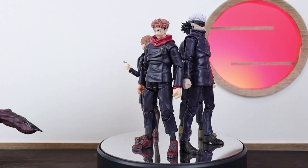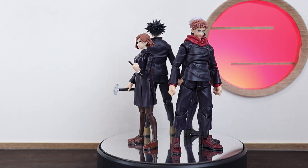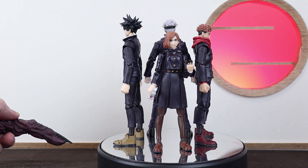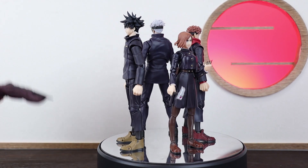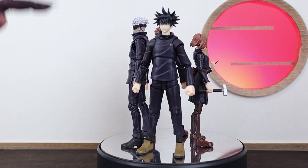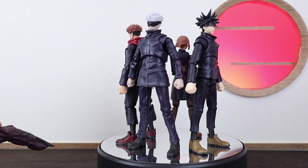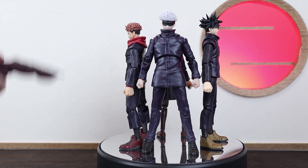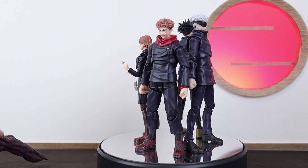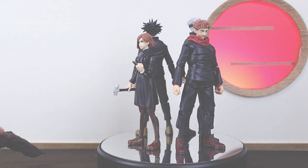We've got all four figures out for a size comparison. Going from the tallest: Gojo, then Megumi, Yuji, and then Nobara. The overall sizing and scaling for all four works pretty well and feels pretty accurate to both the manga and anime. All four figures together look amazing — the blue colours and the subtle differences between them despite wearing basically the same uniform. The gold highlights on Megumi and Nobara, the difference in shoe leather colours, Yuji's red hood, and Gojo's slightly lighter blue all make them slightly different while remaining cohesive. When lined up together they look fantastic and don't all merge into one blob.